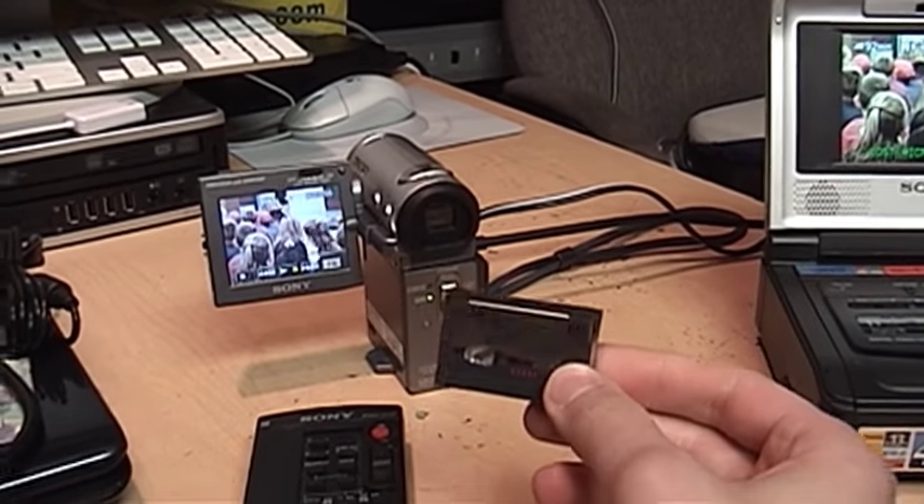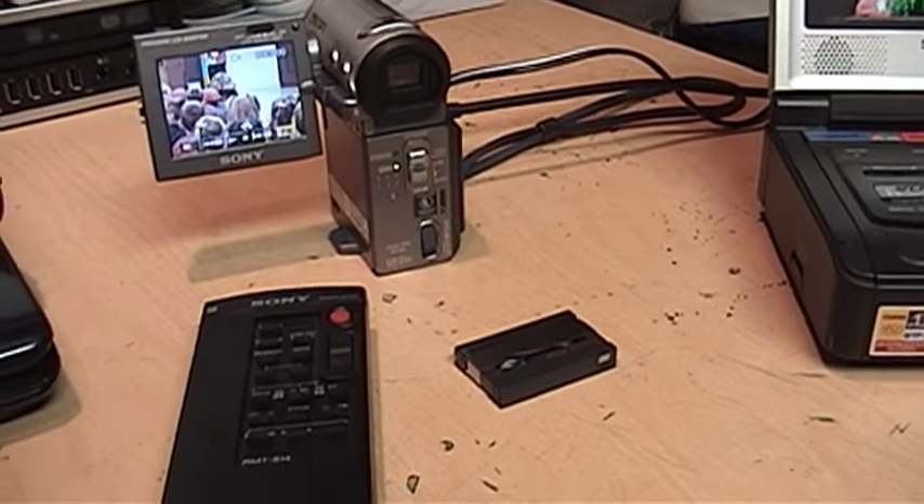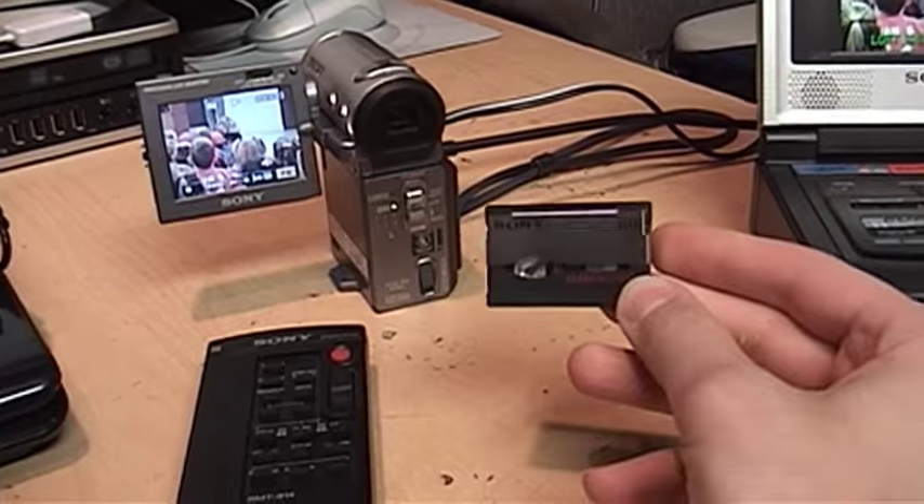And that's probably another reason why nobody really bought these MicroMV camcorders. They're such a pain to transfer the video from this format to anything else.